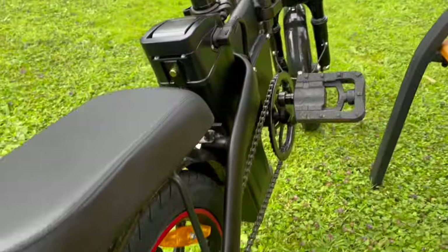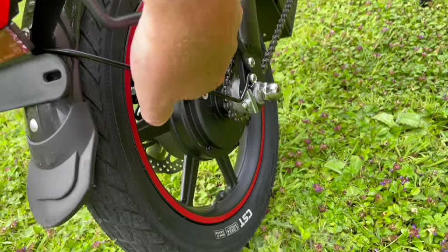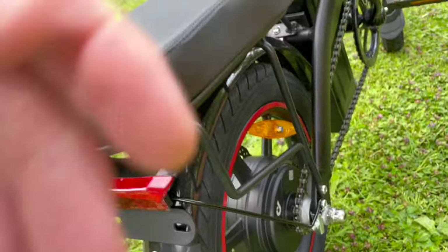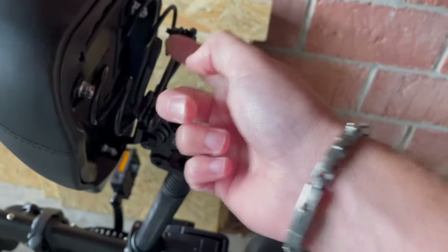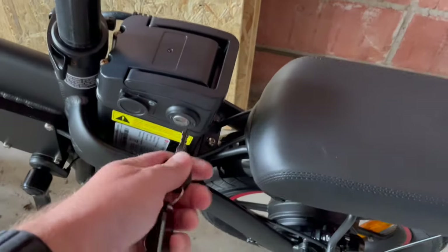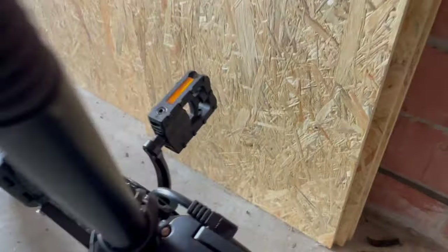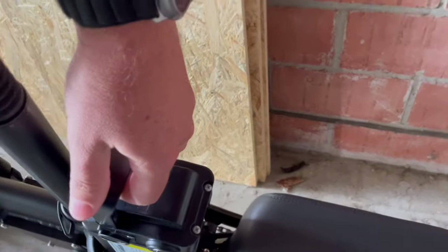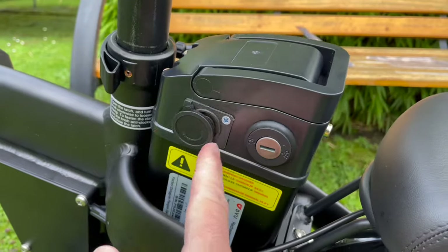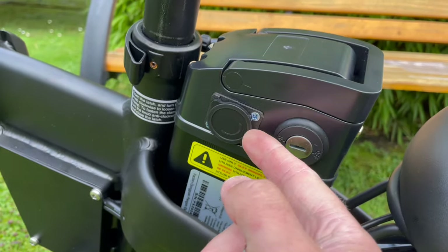But as you can see, I don't see anything but a serial number, a QR code, and the logo itself - there's nothing about the power. Then we have the battery: you need a key in order to remove it. It's really handy - nobody can steal your battery.